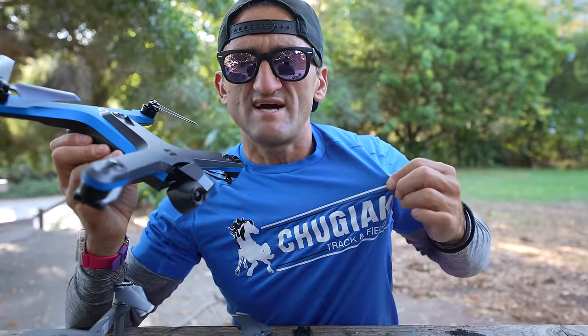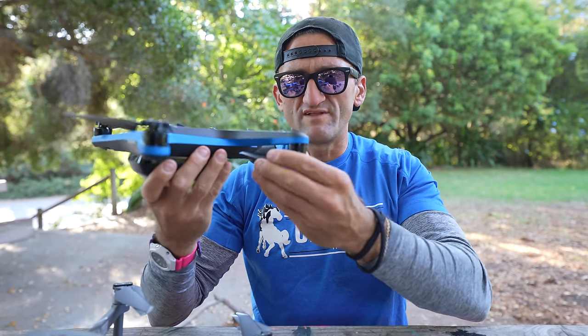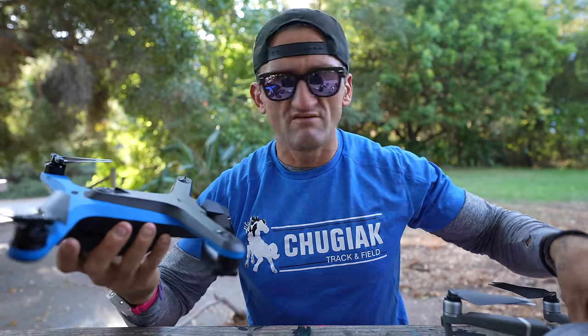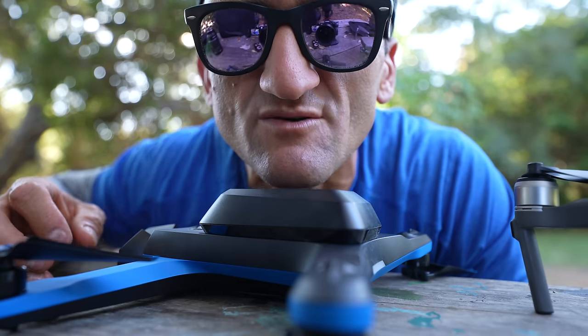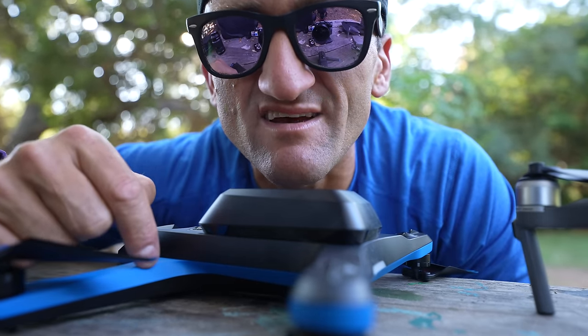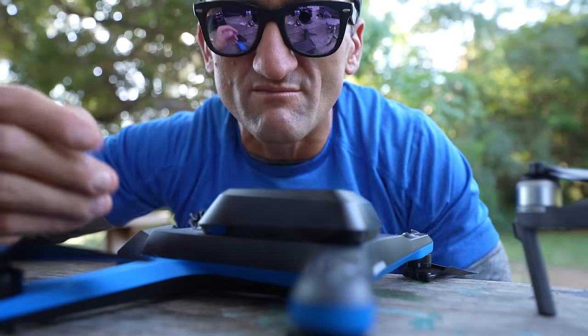Even though this thing is this cute blue color — I did wear a shirt to match it on purpose — it doesn't feel like a toy. It feels like a robust kind of tool, the same way a DJI does. I must admit at first I was nervous about the way the Skydio's battery attaches to the drone itself, but it works really well and I'm confident now.